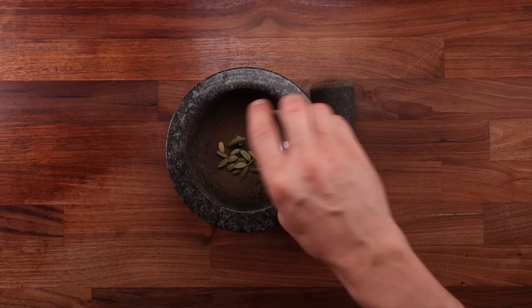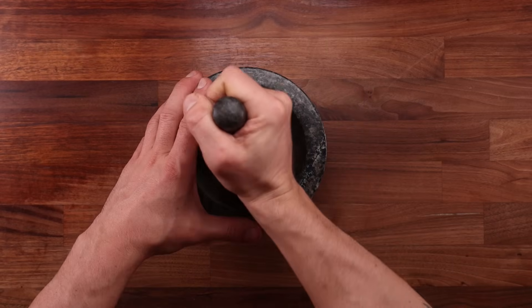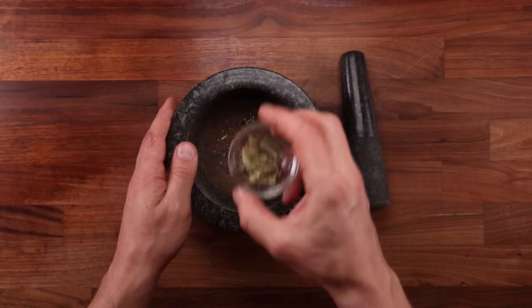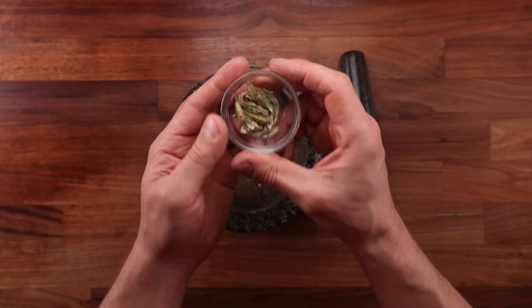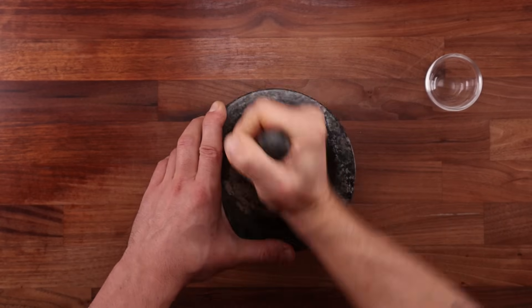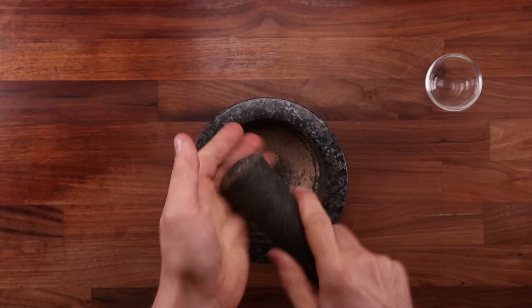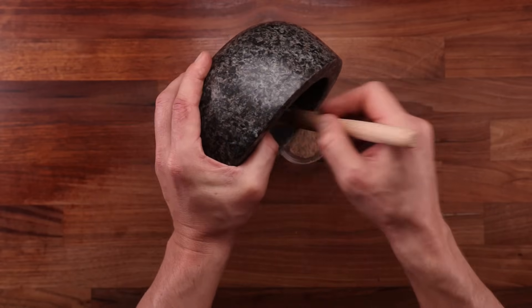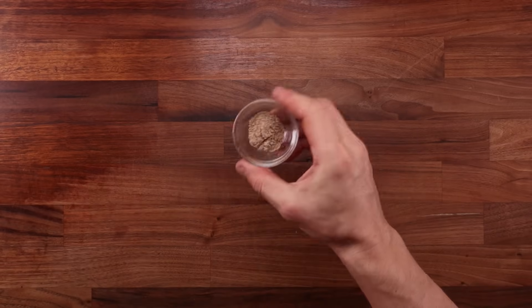If you're going to grind your own cardamom, you'll need something to grind it with — I'm going to use my pestle and mortar. Here's how I like to do it: first, place it in the mortar and bash it with a pestle to crack open the shells, then pick the shells out and grind the cardamom seeds to a fine powder. A brush is the best tool for removing spice powders from the mortar.